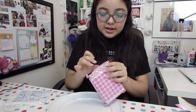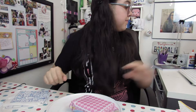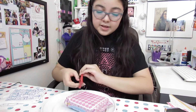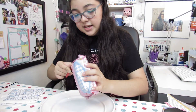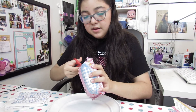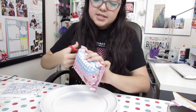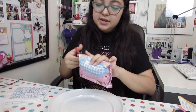It comes in this cute packaging. It says I need to cut on the line. I think this is a little plate for the wafers, because I think that's what it comes with.